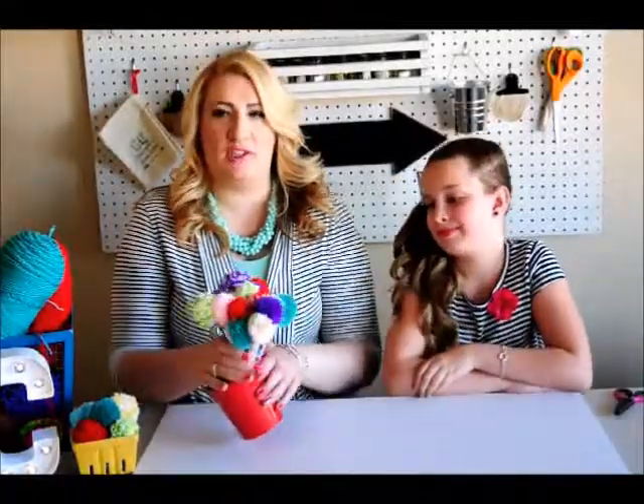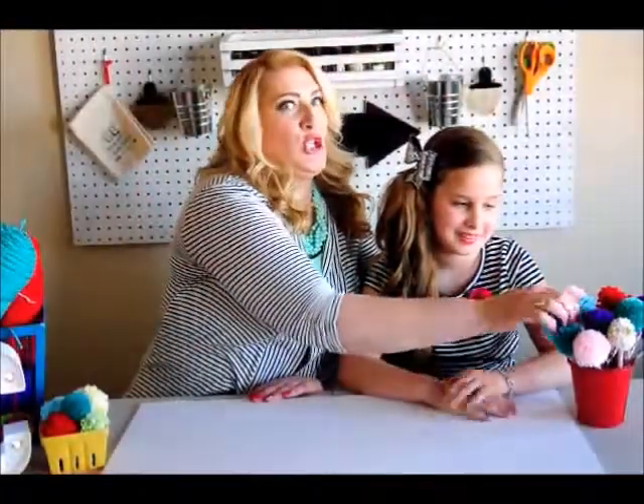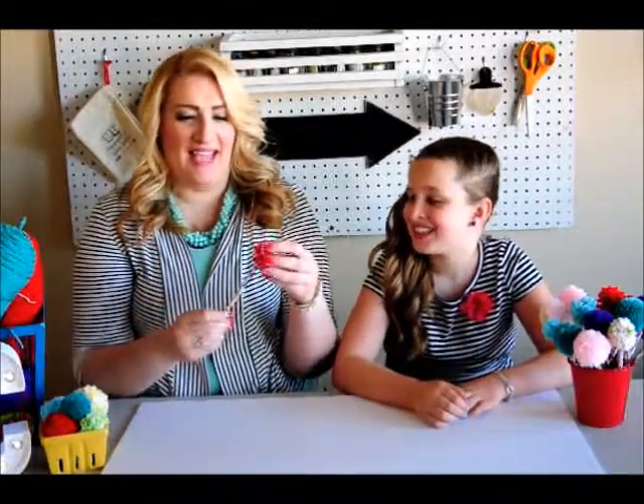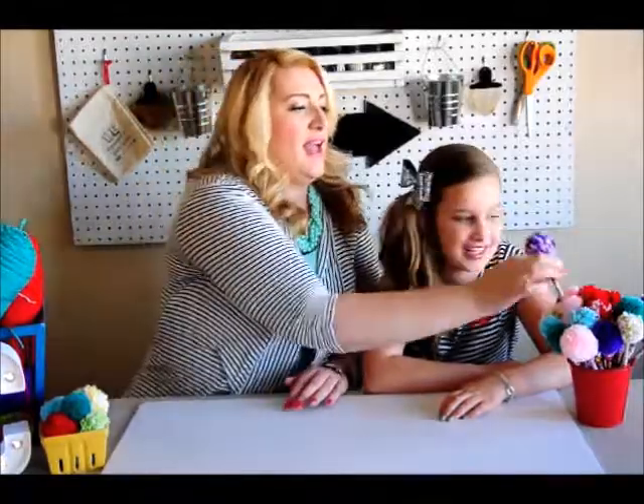Bella, tell them what we're making today. We are making these cute, so cute pencils. And we have a whole bunch of them — we'll kind of just show you a little bit of them because we had so much fun making these. These pencils are super cute, we love them. And Bella took one to school, and her best friend just had a fit over them, and a bunch of other girls asked to have some too.